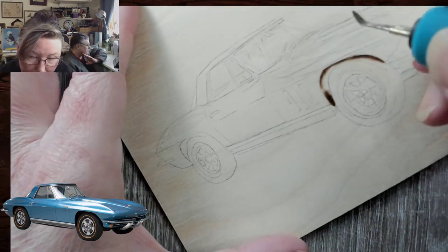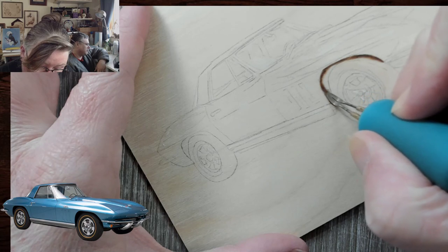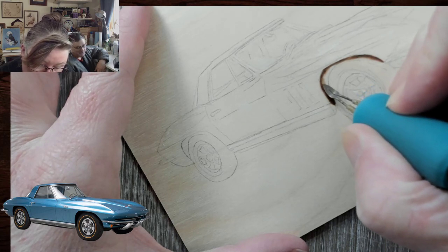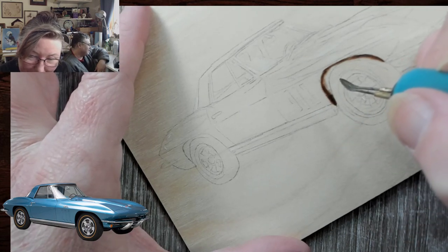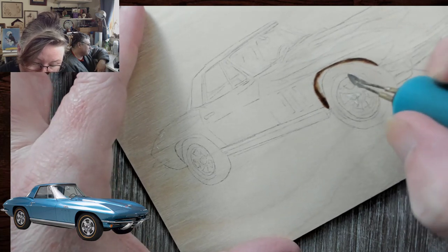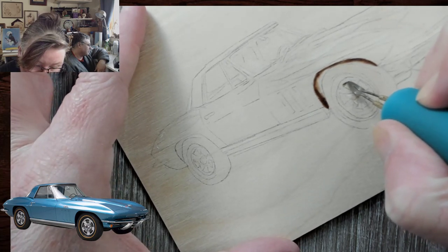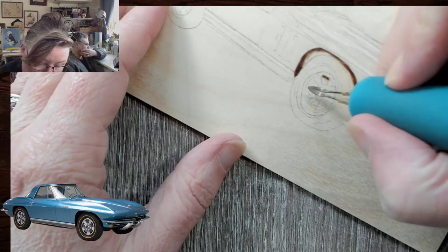Sometimes from model to model there are many differences — they'll be like, clearly this is a 67 Corvette, not a 66. I try to be really careful about exactly that. I haven't decided what I'm going to do with this piece. I probably don't know that I'm going to hang on to it, but we'll see.